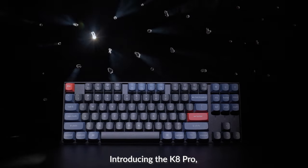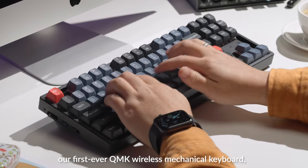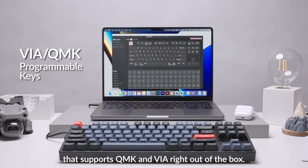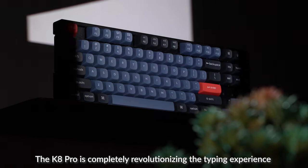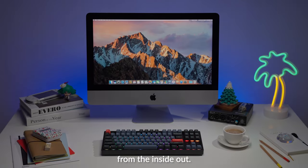Introducing the K8 Pro, our first ever QMK wireless mechanical keyboard that supports QMK and VIA right out of the box. The K8 Pro is completely revolutionizing the typing experience from the inside out.